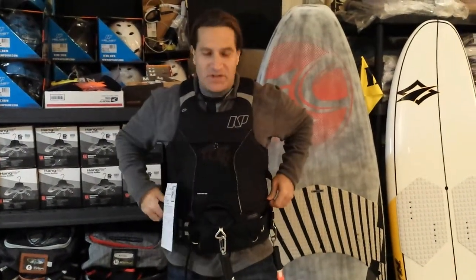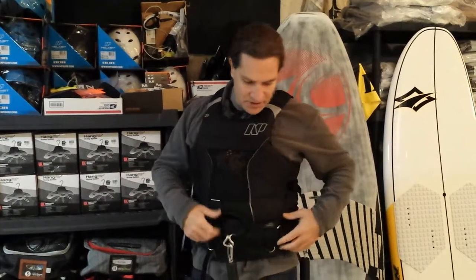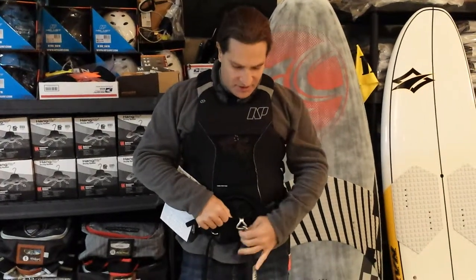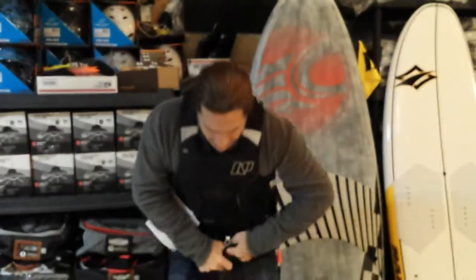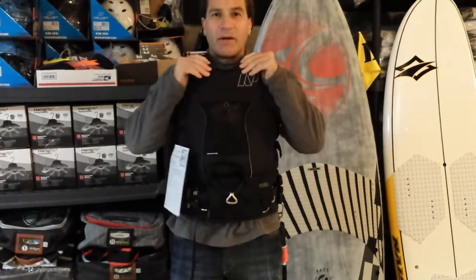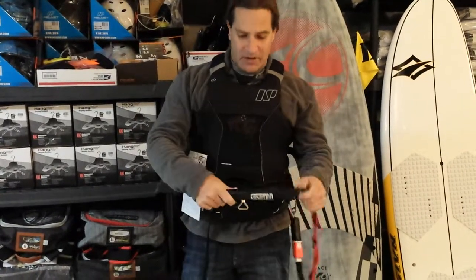Basically this is not an impact vest, but it acts that way — it's a flotation vest, so the padding gives you impact protection. The difference between this and a traditional impact vest is that this goes on over your harness. They call this a high hook vest because this little strap right here is held down by your harness hook, which keeps it from floating up on you when you're on the water. This vest will not ride up and come up around your chin.